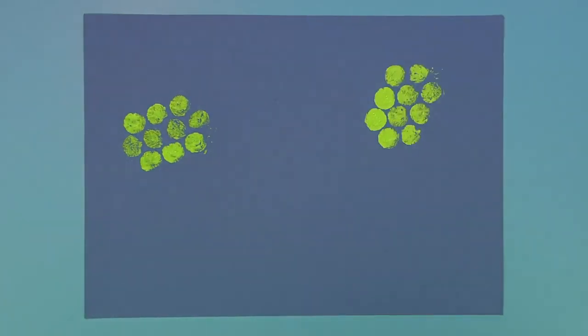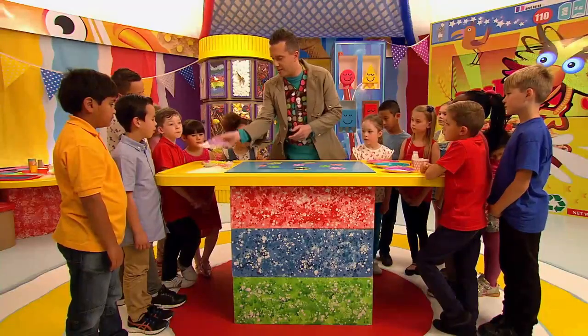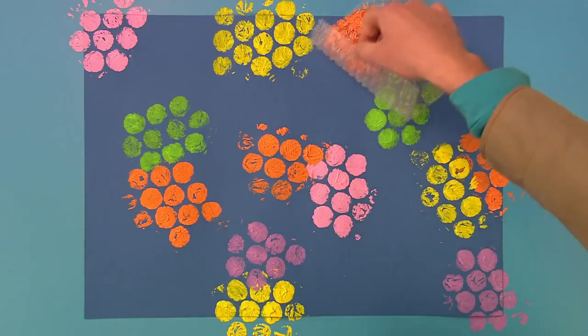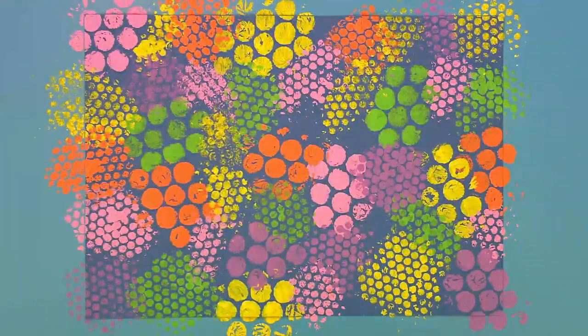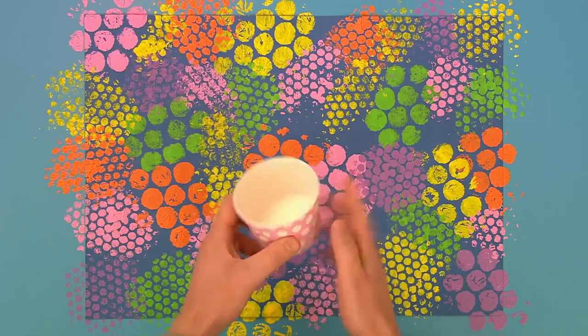And it looks really good if you use lots of different colours. And now we can print some circles that are a little bit smaller by using smaller bubble wrap. And when the paint is dry, find a cup, a lid or something with a rim like this and use that to print more circles all over our picture.